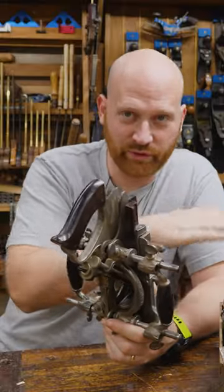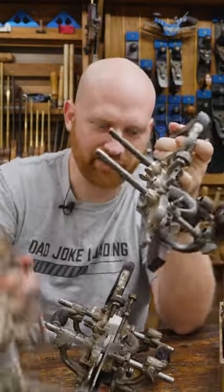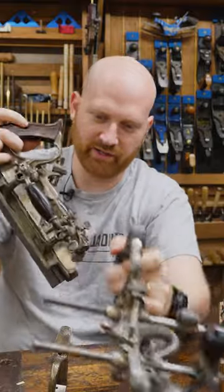Now, if you want to see more, I do have a full video where I go into detail on all of these. Every time I see these, I think about Pokémon. It's sort of like the three different evolutions of the Stanley plane.